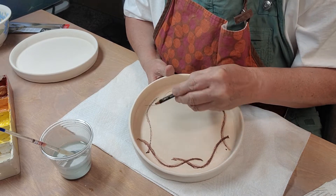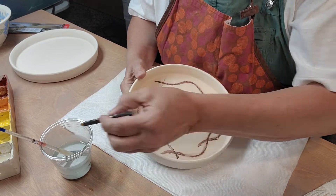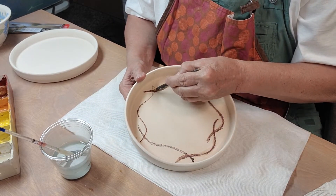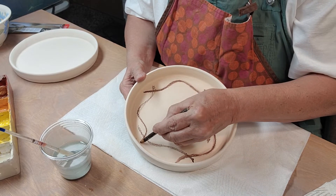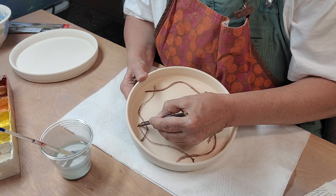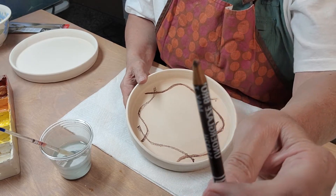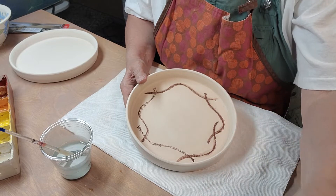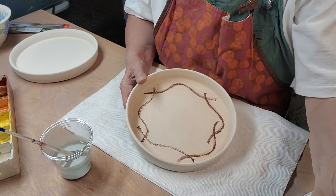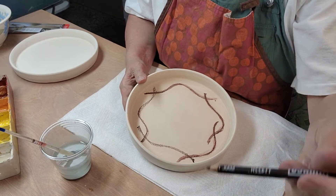I also bought some pastel chalks that are underglaze, and I thought I'd give those a try. I've actually had those for a while — I tried them a while back, so you can tell the tip is already pretty worn down. You go through them faster.